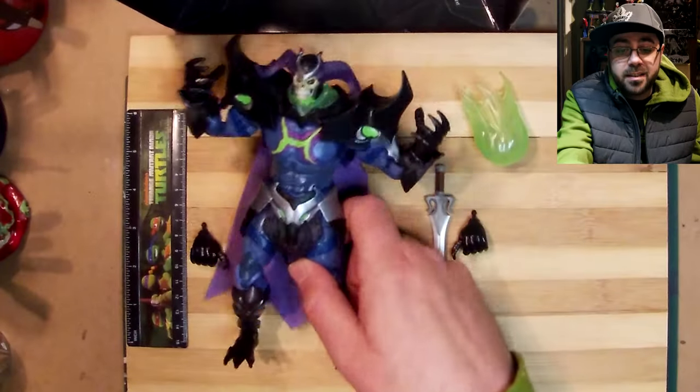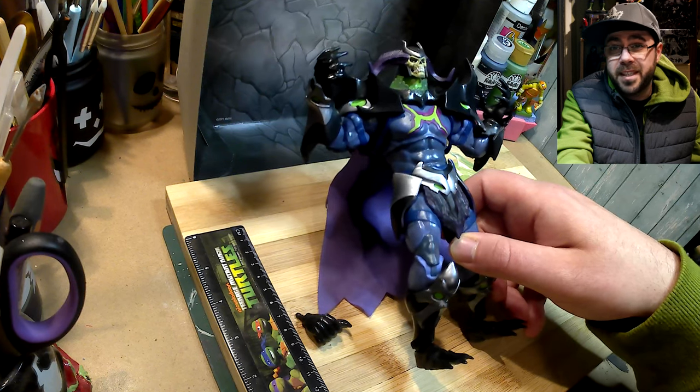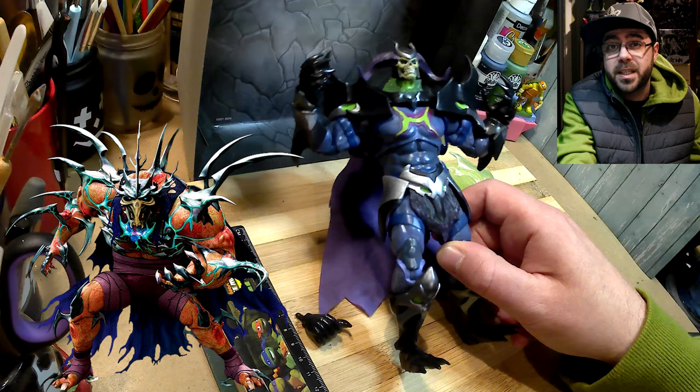This week I got this giant Skelligod figure — he was half price and he looked familiar, so I'm going to make Super Shredder from the 2012 series.